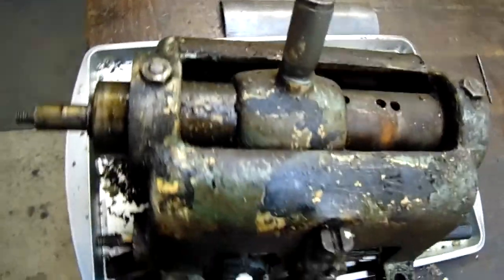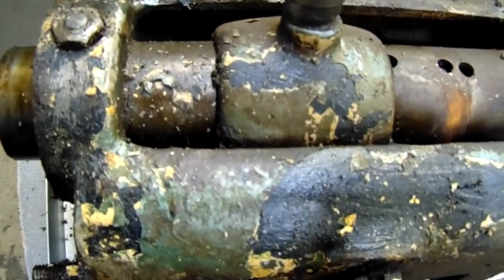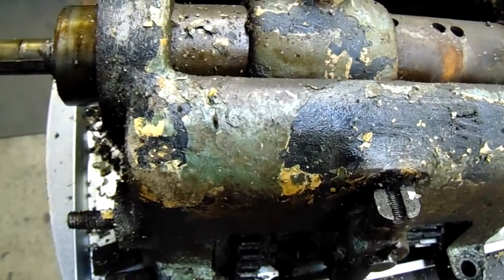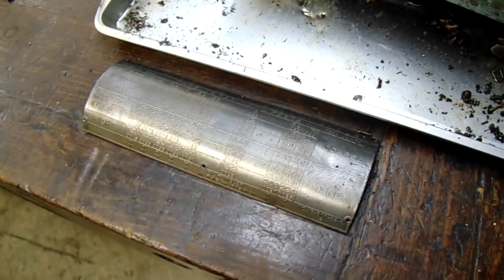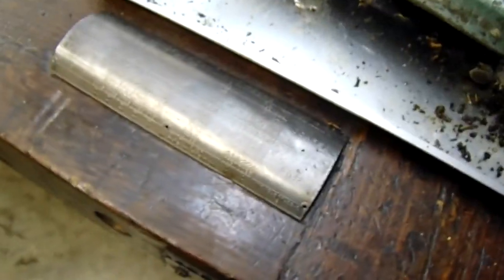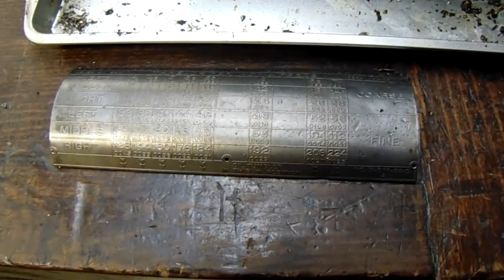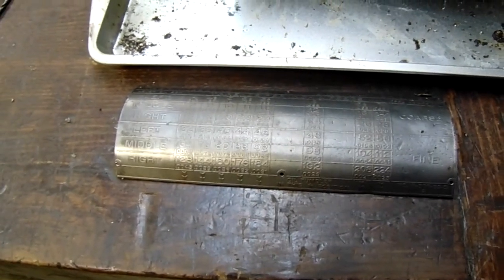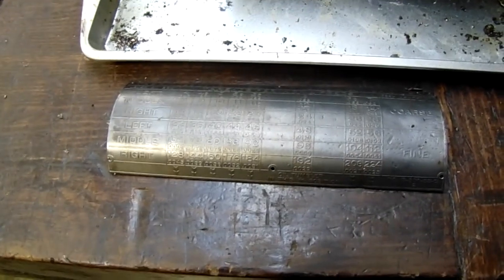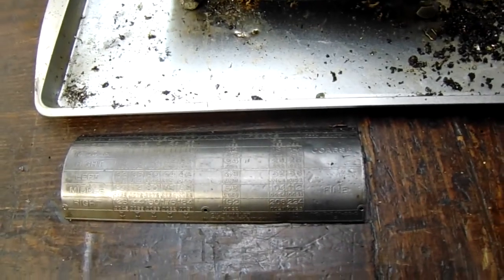We've got the quick change gearbox here off of the LeBlond, and you can see how nasty this machine is. This is typical of an older machine like this. What I've done is I've taken a number of plates off of it. This is the plate that tells you where to line everything up for the threading. I generally always take these off before any serious cleaning because sometimes these are aluminum, and certain degreasers will eat aluminum. So beware of that.